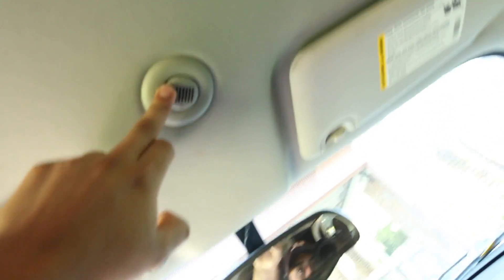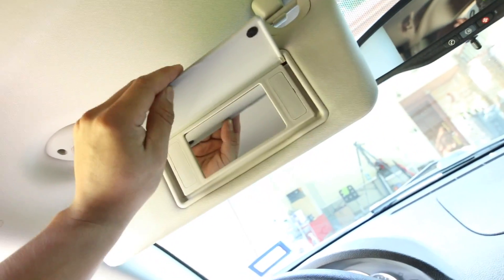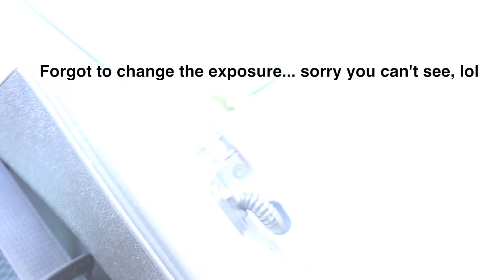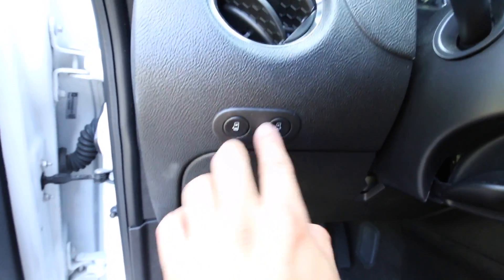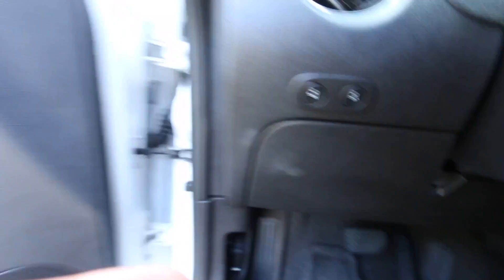You can pay extra for this Bluetooth thing here — I've never used it, never tried it. You get this mirror, and that's about it. The way you open these side doors is with these two buttons right here. You also have the right side door button right there. You just press this button and it opens up back here, which you already opened. That's how you open the rear doors to access the actual cargo area.